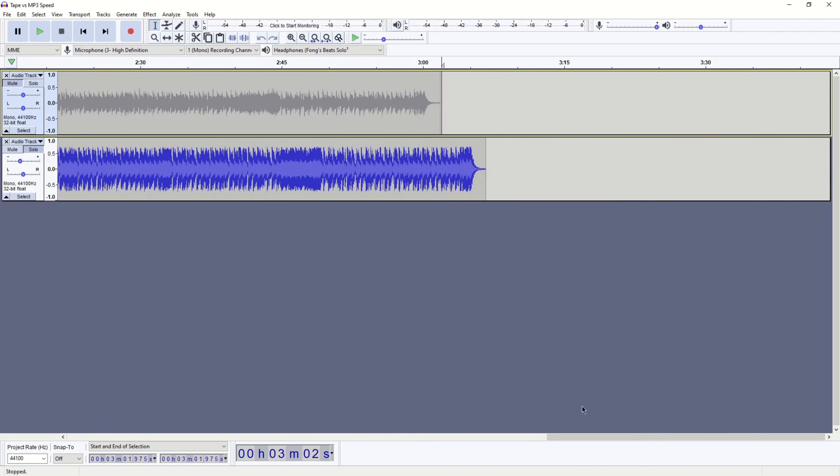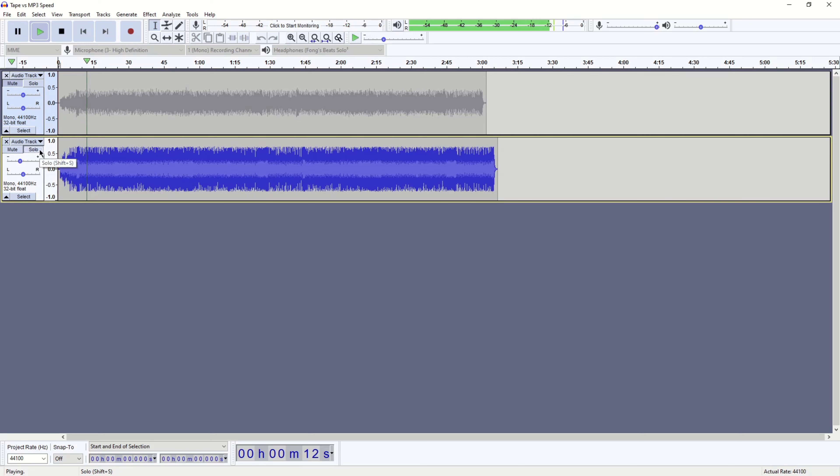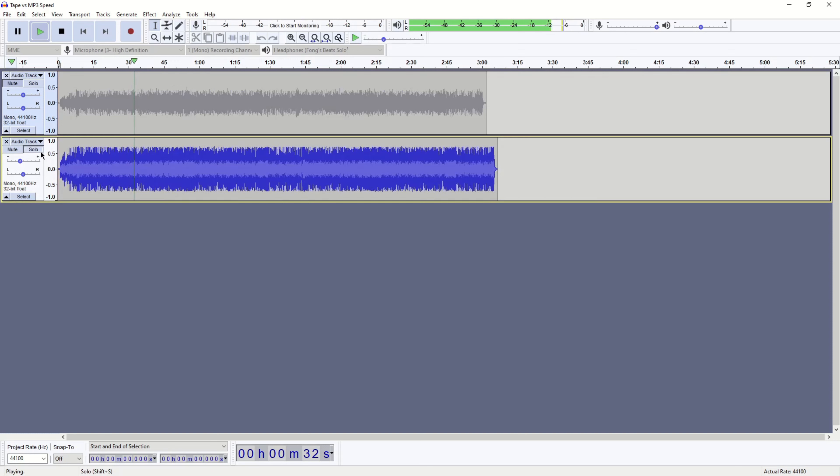Just to compare, I'll play the tape audio and switch to the CD. Yeah, it's pretty bad. This was a huge issue staring right in my face and I never noticed it.